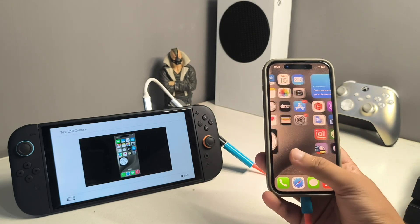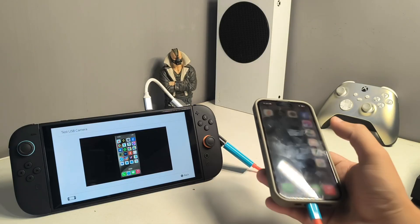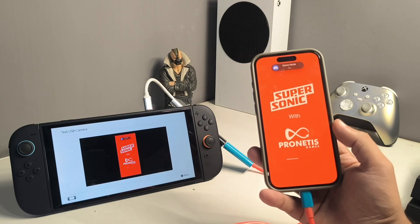And that's how you can use screen mirroring on Switch 2. I hope this short, to-the-point tutorial is helpful for you. That's it for today — hope to see you in my next video. Till then, goodbye!